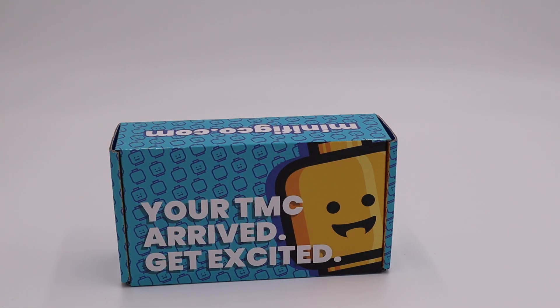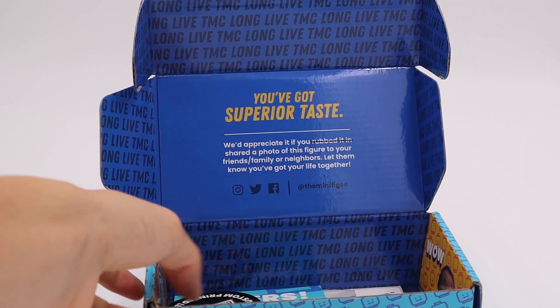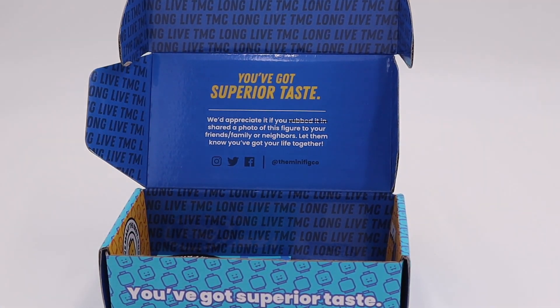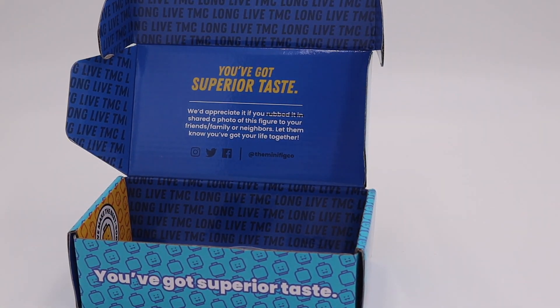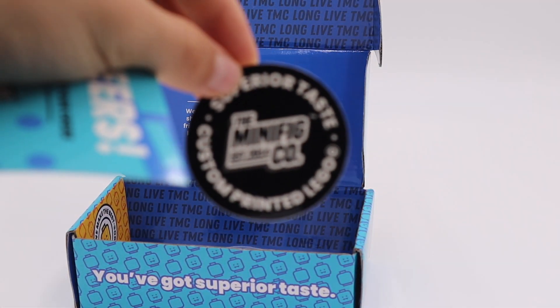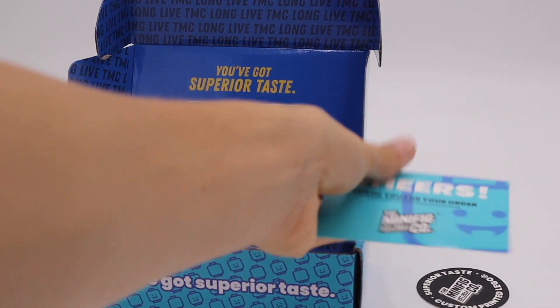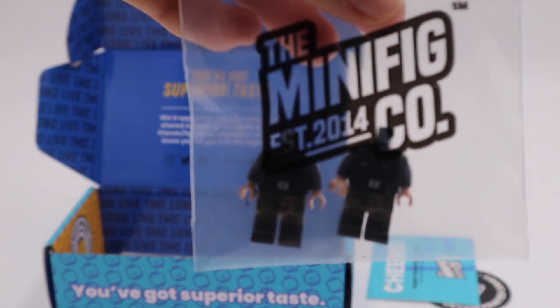Let's go ahead and unbox the MiniFigCo box. This box actually came extremely quick compared to all my other ones — I'm actually expecting two more that I bought before this, but this one got here first. Here we go: we got our cheers card and our MiniFigCo Superior Taste sticker, another sticker closer to all the stickers I need.